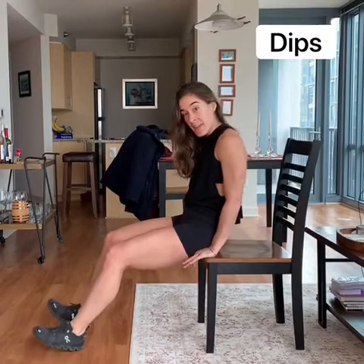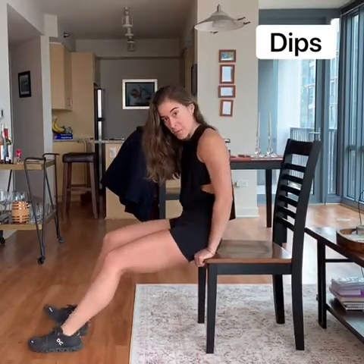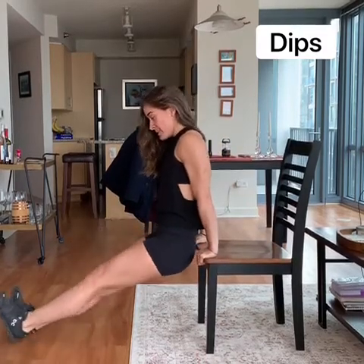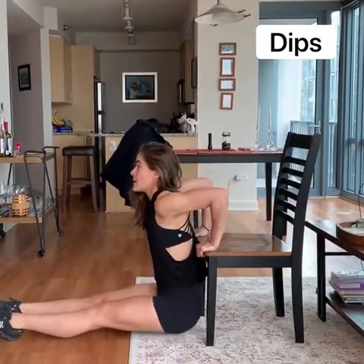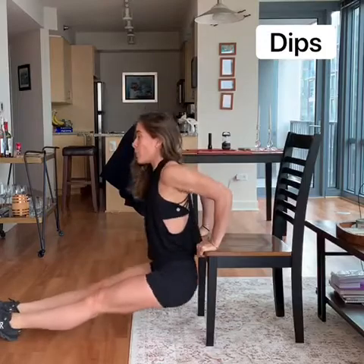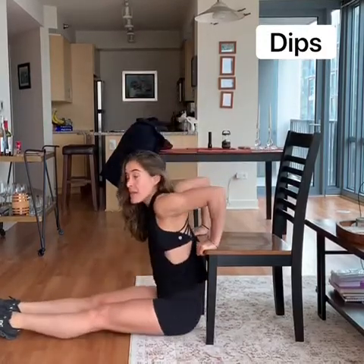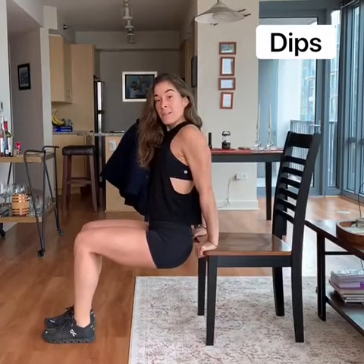Grab a chair — we've got dips next. Any stable surface with a bit of an edge is what we want. The toughest version is with our legs all the way out and extended; keep the elbows pointing back and your back as close to the chair as possible. If you need to modify, bend the knees a little bit — that should feel a little easier. Need to modify further? Bend them even more — that should feel much easier.